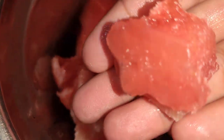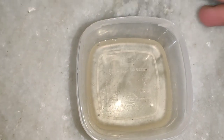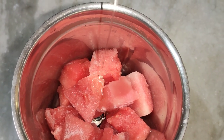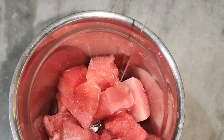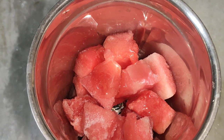Let's mix it in the blender. Let's add some sweetener. Let's add sugar syrup. Add a little bit of condensed milk. Add sugar syrup and a little bit of a grind.